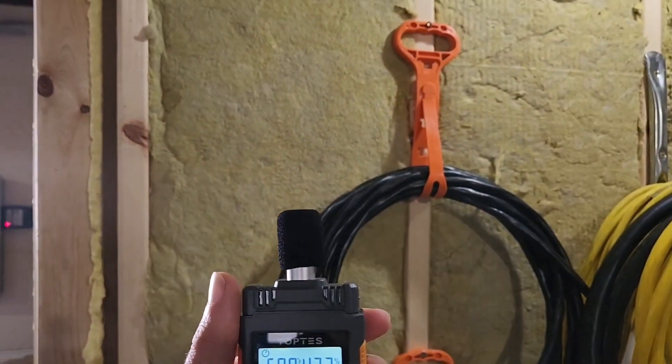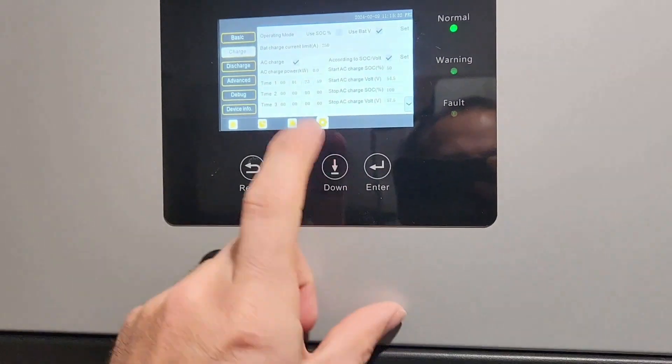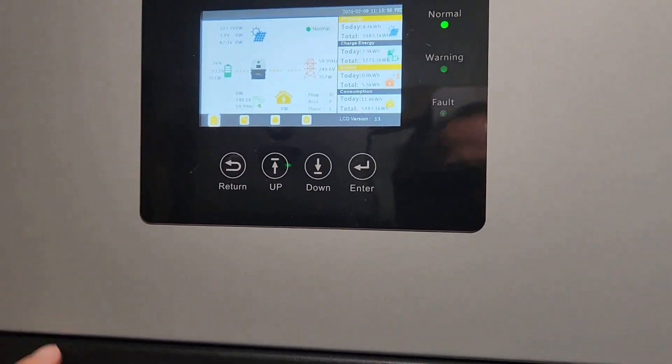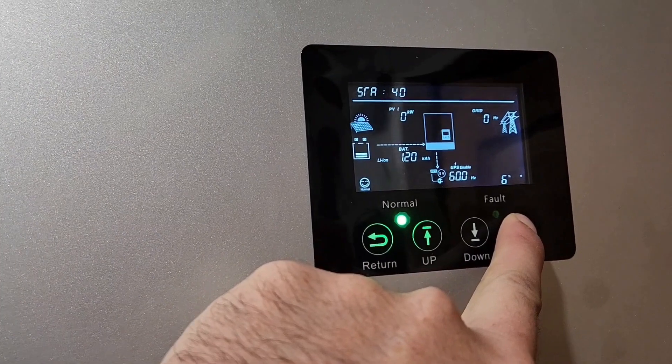So basically what I learned is you just need a 2x4 wall with some insulation. Alright, setting it to zero load. Fans are coming down, and this should be set at 70%.